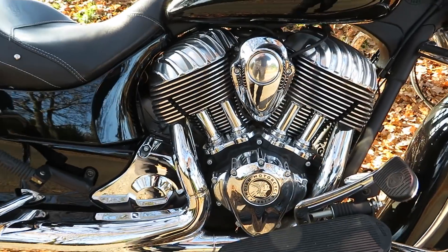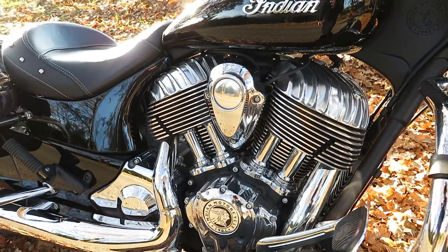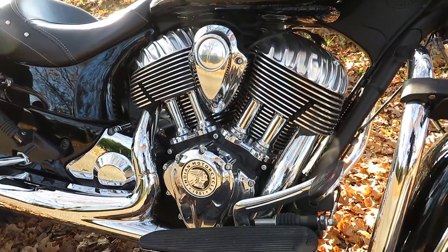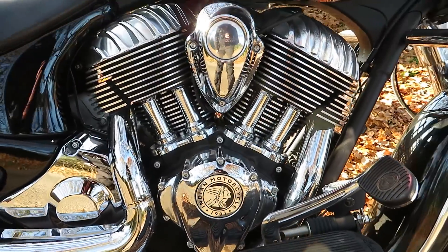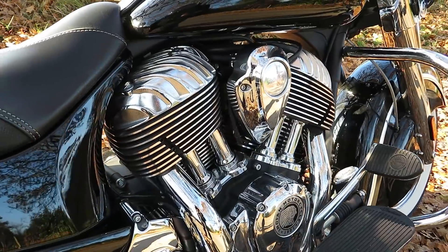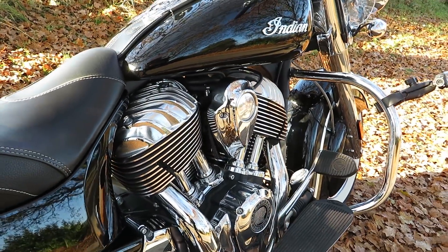This is the belly of the beast — its pounding, throbbing heart. I absolutely love that engine. Such a smooth, creamy power delivery, it's beautiful.